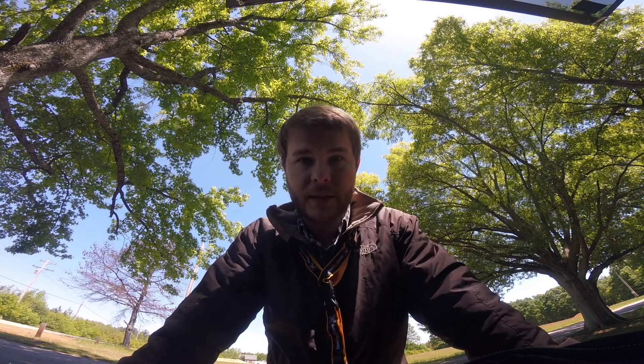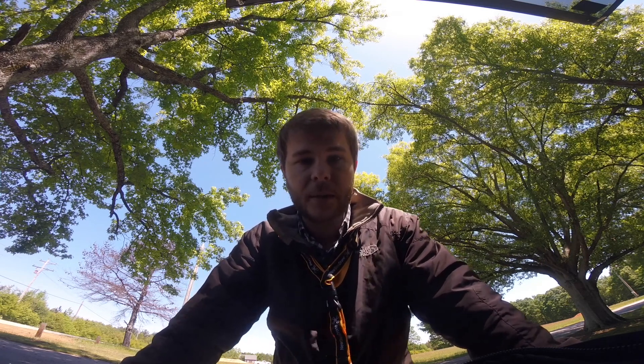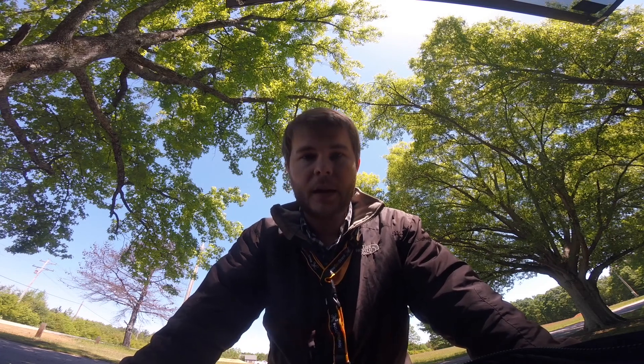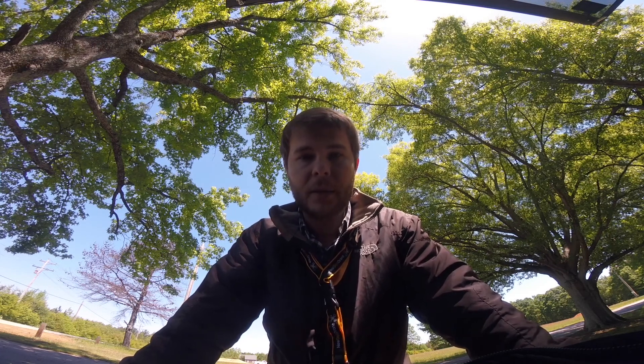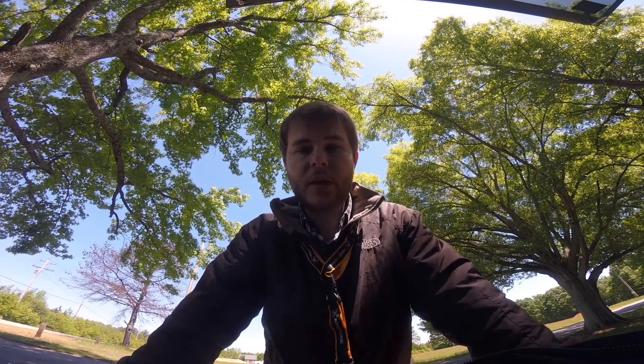They're both running Tramp VTXs. They've got different antennas on the back, but this is not a video test — this is about which one handles. I've got them set up the way I think they fly best. I'm not trying to make them equal to each other; these are the way I like to fly them. And I want to give you an impression — can you tell which one is which?